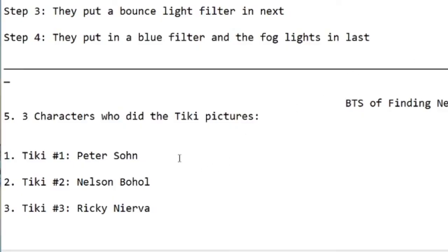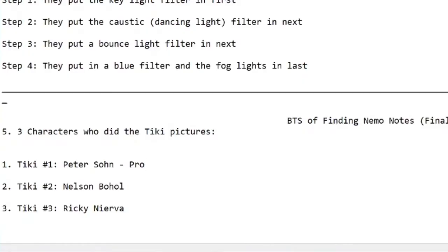Production artist. Production. Is that right? Production? Production. Yeah. Production artist.